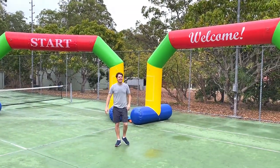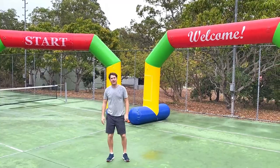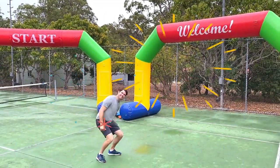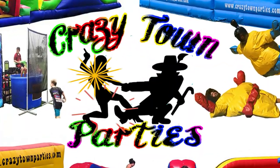We have a large shipment of these fantastic inflatable arches on the way, but there's a lot of interest so get in quickly if you want to secure one. I love it!